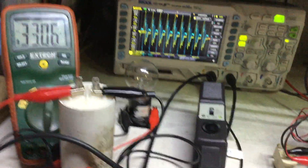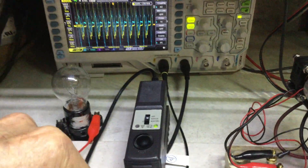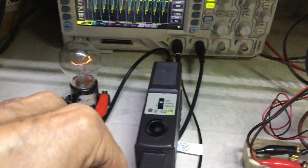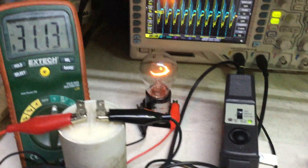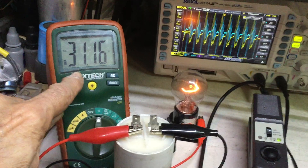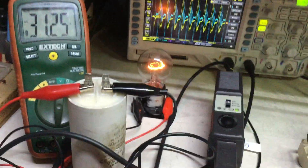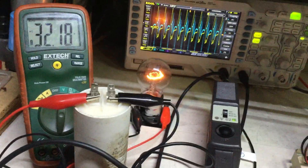I'm going to apply the load now — it's running about the same. You can see the voltage drop was about one volt. And it's only half-wind on the speed.